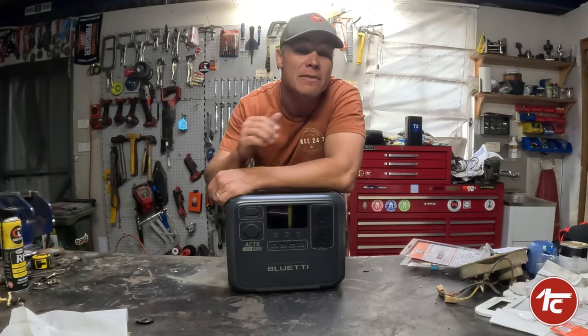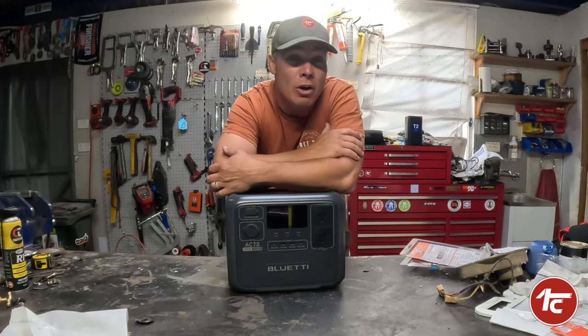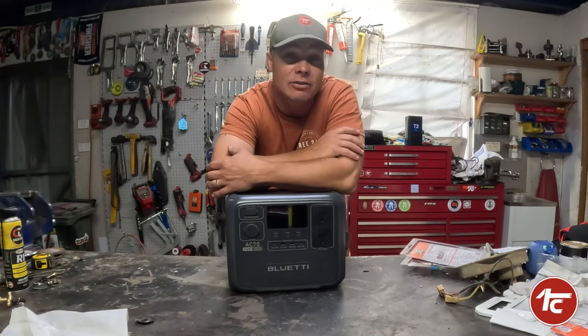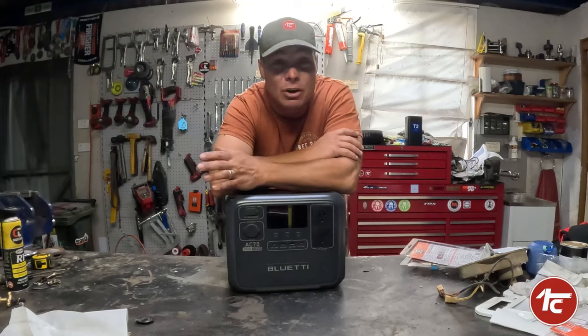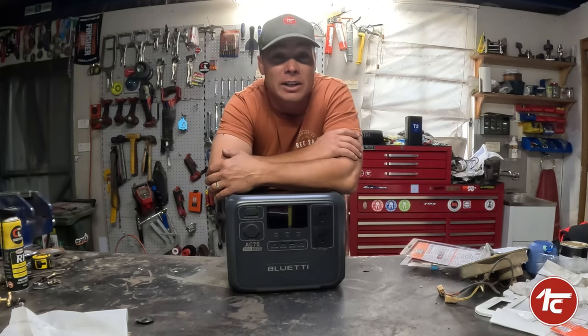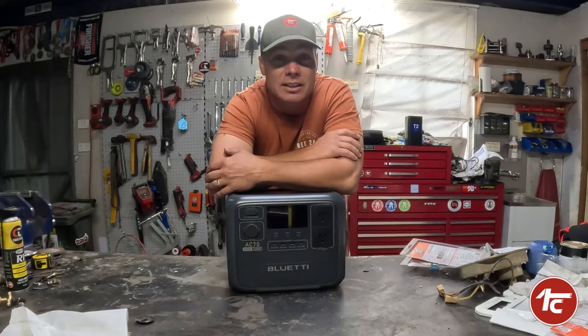It has come in really handy — if you've got a blackout or even a remote workshop, you can charge all your cordless battery systems and run all your lighting to run your workshop. And honestly, that's more than enough to do any rebuilding on vehicles or anything else in your workshop. Cordless gear is incredible these days.